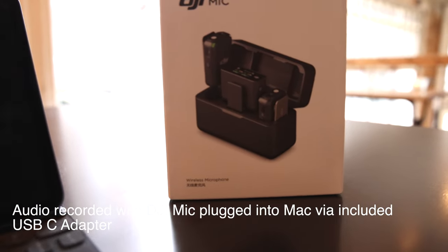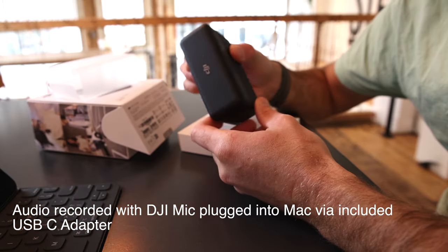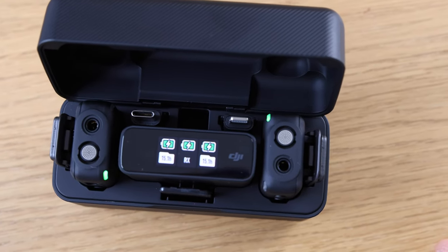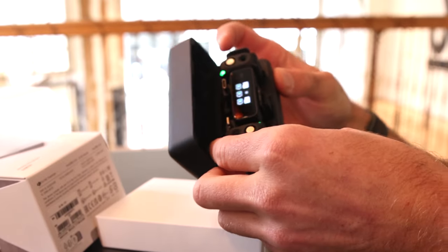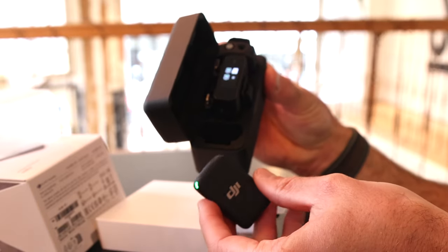Since my one wheel ran out of battery, I decided to post up at a coffee shop while it charged to unbox the DJI mic and check out its form factor. When you first open the case, you're presented with both mics and the receiver, along with a lightning connector and USB-C connector that connects to the receiver. Everything just turns on and pairs automatically, making setup super easy.